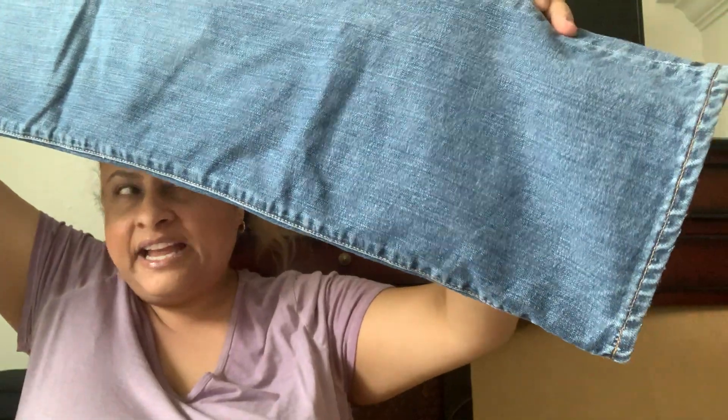Next we got Gap Boy Cut, size 12 long. Looks like an older straight leg, but it's a boyfriend cut in good condition. Oh — it's actually a button fly! I love when I get a button fly from Gap. People love their button fly, whether it's men or women. There's a little wear on the butt area, but other than that nothing particularly bad. Thumbs up for a 12 long Gap button fly.